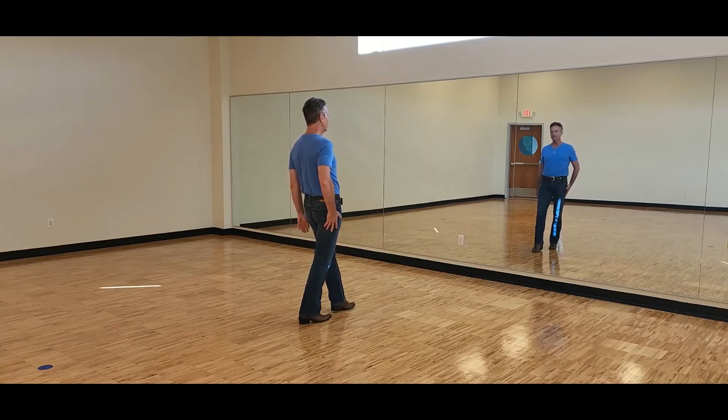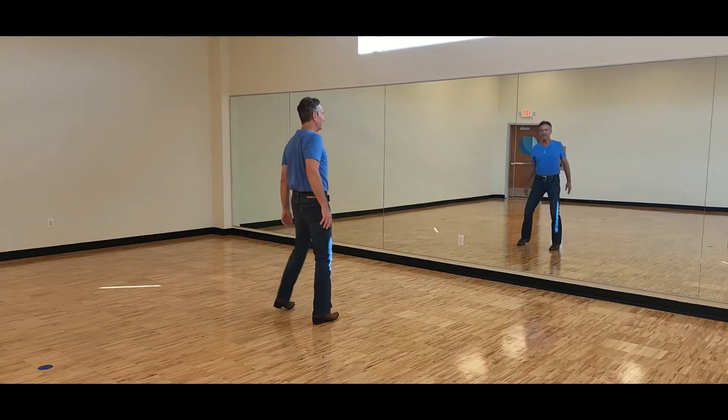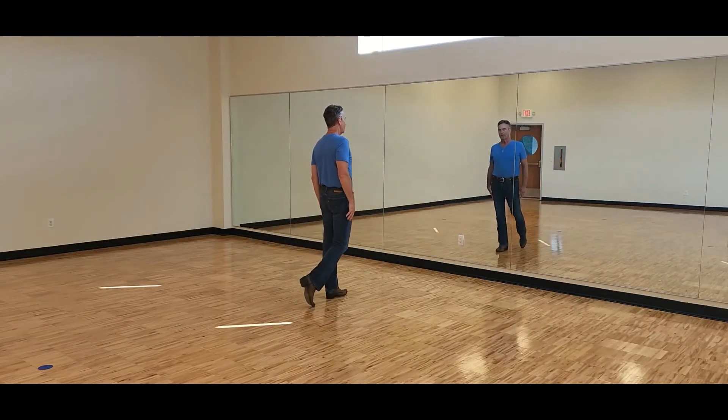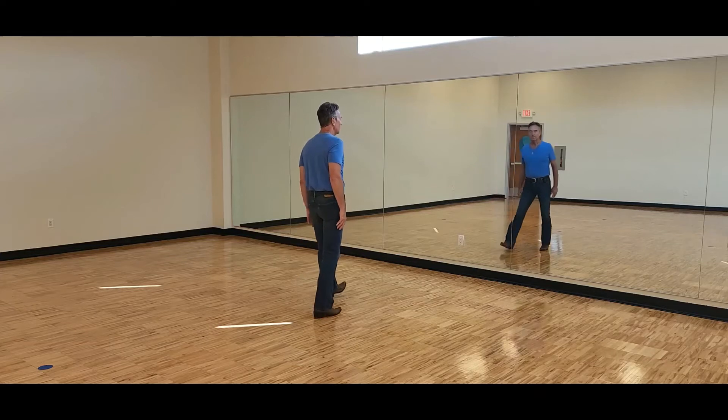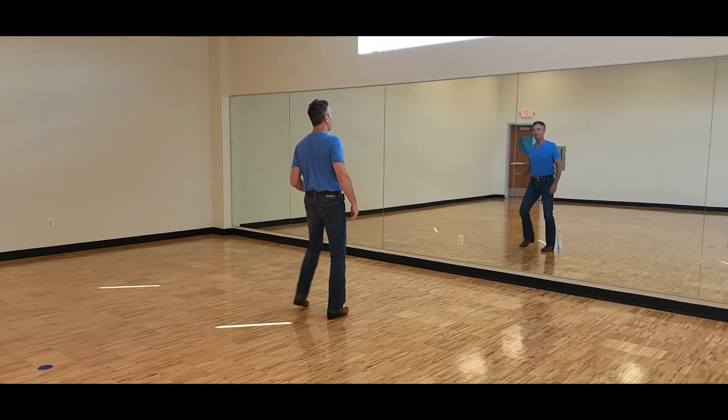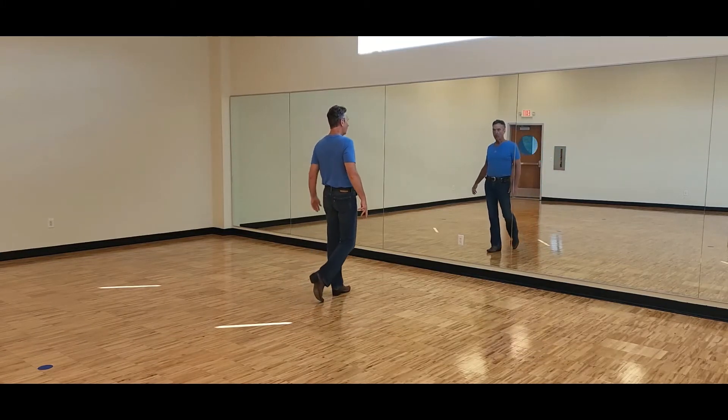Weights on the right. The next eight counts: step side left into side touches — side touch, side touch — side, together, forward, and again there's a hold on eight. So the second eight count is: one, two, three, four, five, six, seven, hold eight.